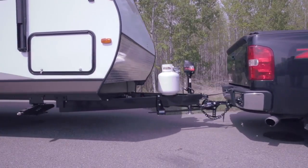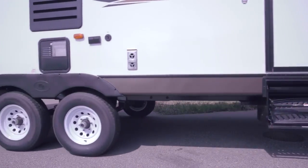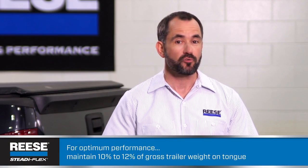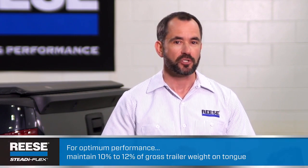You can see how the SteadiFlex has evened out the weight distribution so the truck and trailer ride level. Remember that for optimal sway control performance, you'll want to keep 10 to 12 percent of gross trailer weight on the tongue. Making sure the trailer is loaded properly will help you stay in this range.